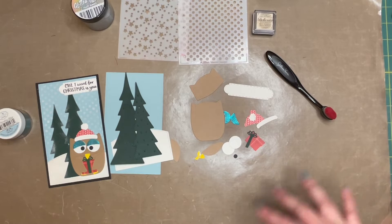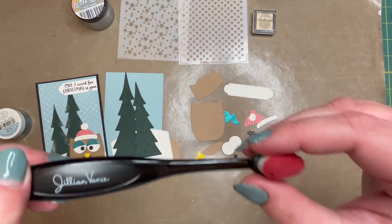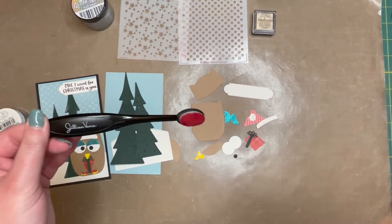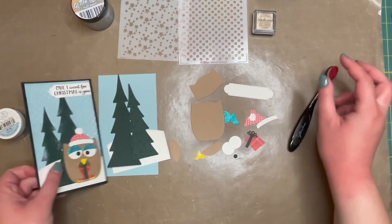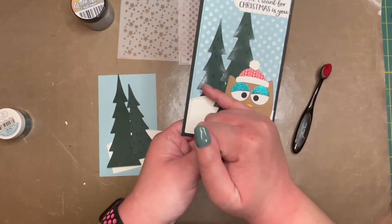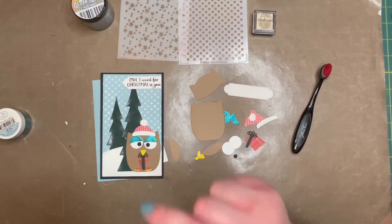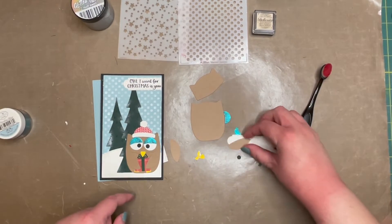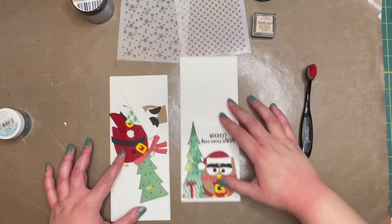We will be using those once again. Also make sure you have a blending brush — this is the brand new baby blenders, so fun, so cute. The smaller one will help you when we blend our ink into the trees. So that is this project. The next one that we have is the gift card holder.